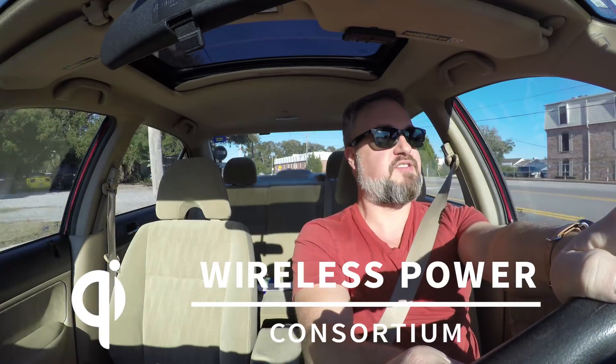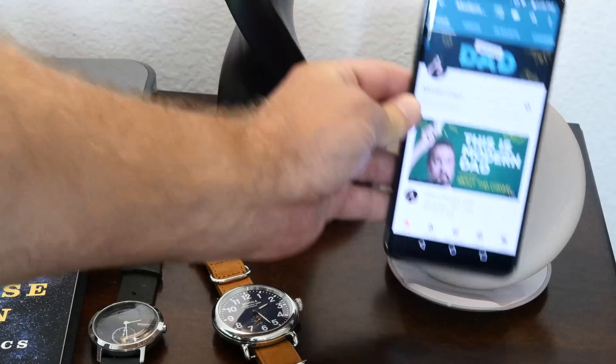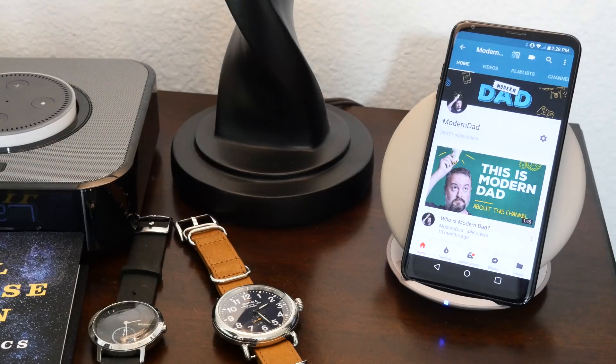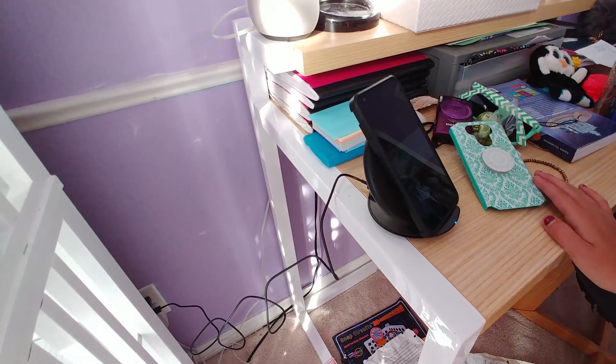There's got to be a better way - and there is. This is the third in a series of three videos sponsored by the Wireless Power Consortium. The first video was all about the basics of wireless charging, why you'd want to use it and the stuff you need to do it. The second video was about how I'm using wireless charging at my home with my family. This third video is all about the future: wireless charging in your car.